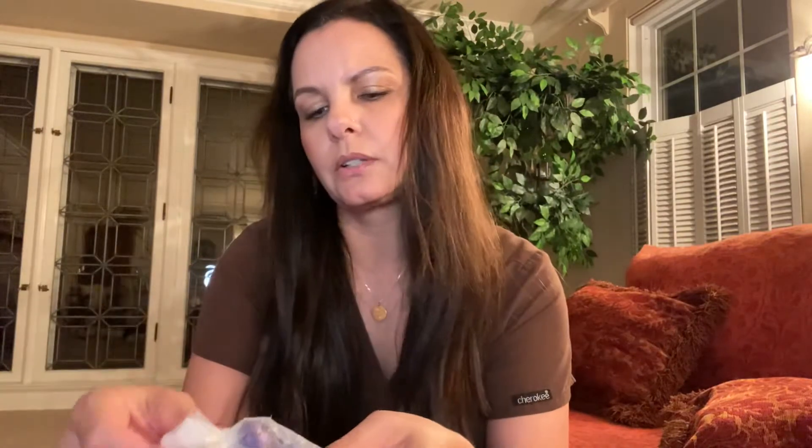This looks like an oil with the same logo on it. Let's see what this smells like — smells fruity. And here looks like some kind of offering, what looks like lavender, and it looks like there are petals of some kind. Very attractive packaging.